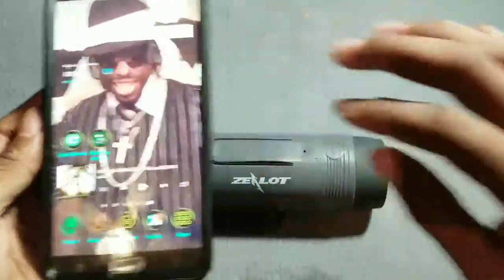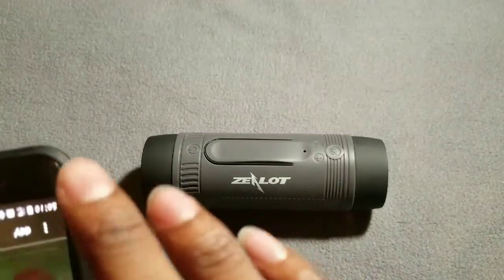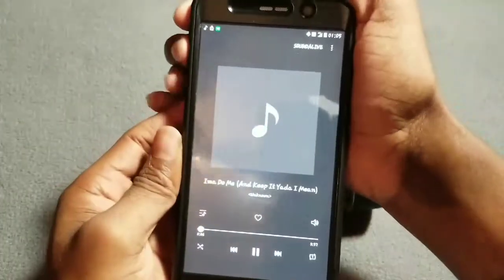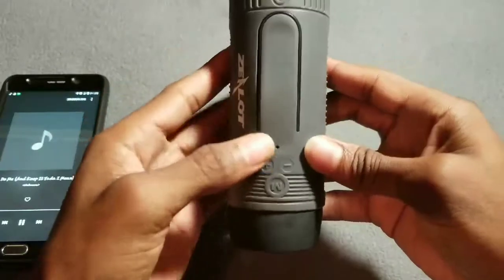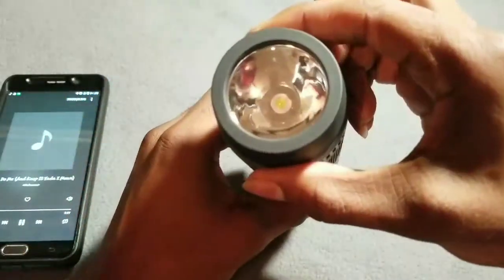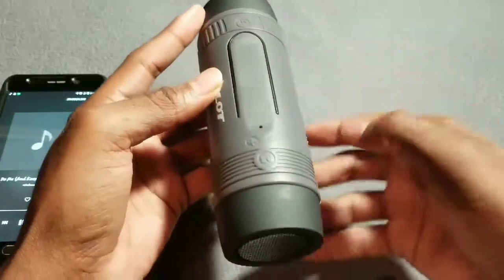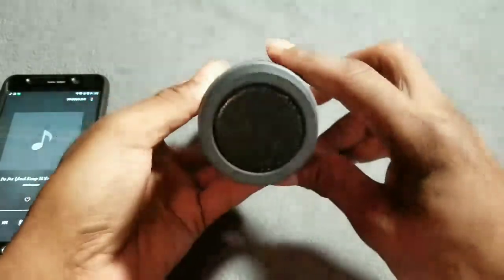Let's see how it plays, how it sounds. Going through one of my songs. Let me get max volume — all right, we have max volume on the speaker.